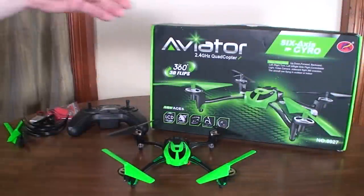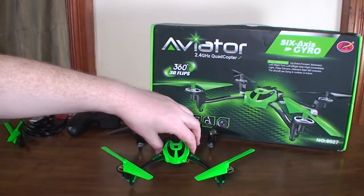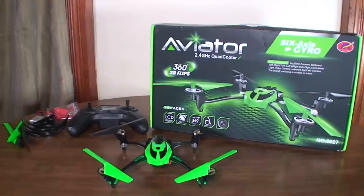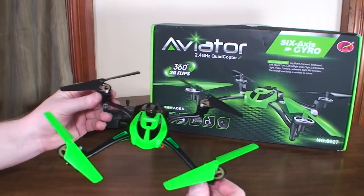Hey everybody, it's Flyin' Ryan here with the Aviator 8927V, because this one actually has a camera on it. This is basically a Latrax Alias clone — the first of several that I'll be reviewing.